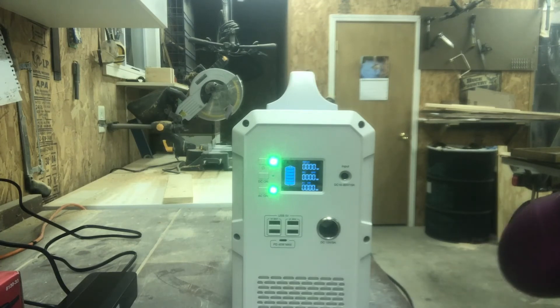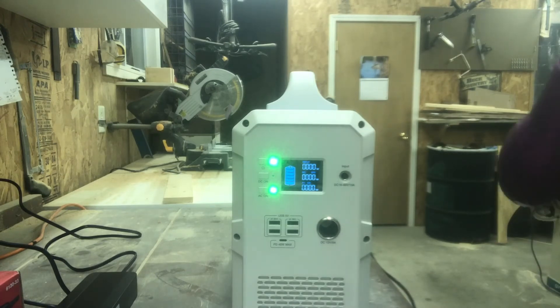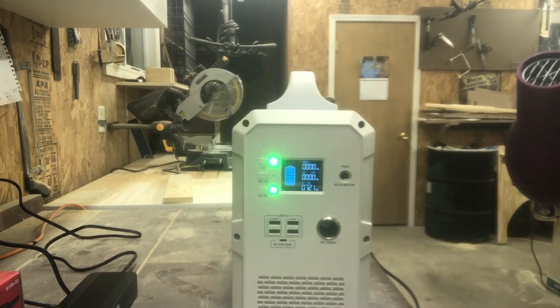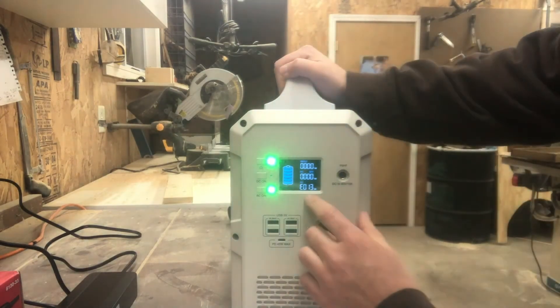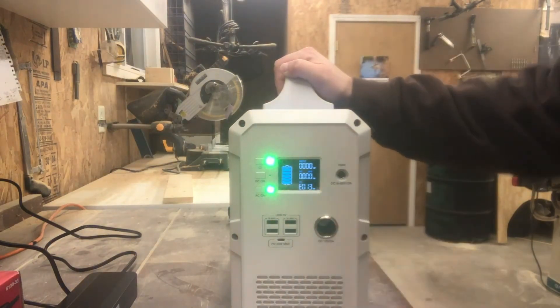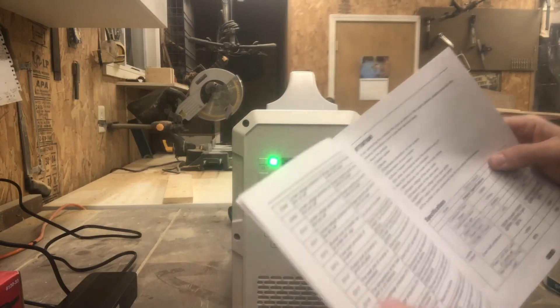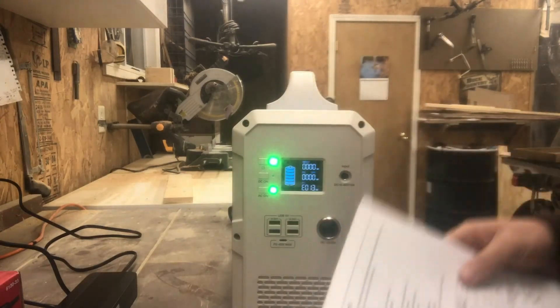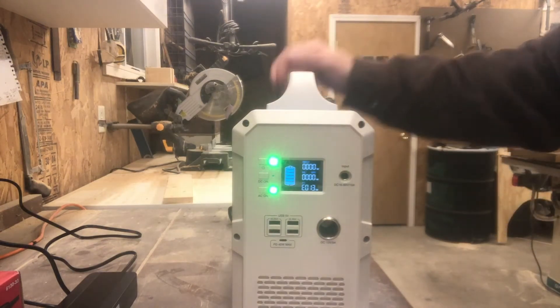I'm guessing if we put it on hot and high fan we'll probably overload it — let's go ahead and try that. Yep, there we go — Error Code 13. Looking that up in the manual: Error Code 13 is overload protection. So it did its job.